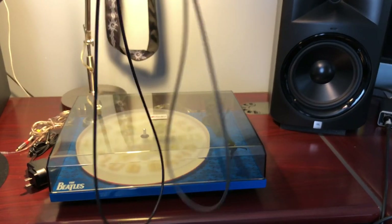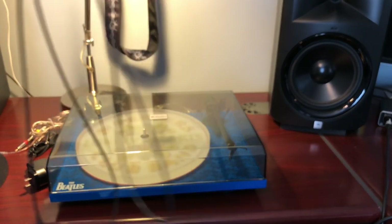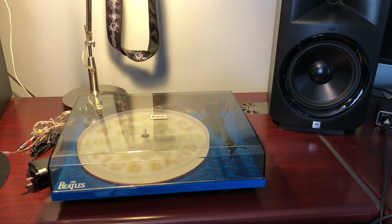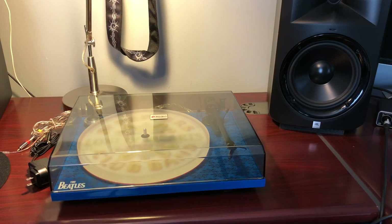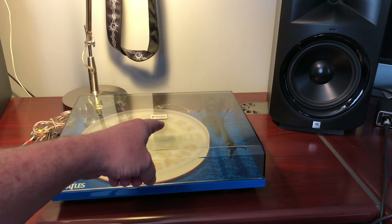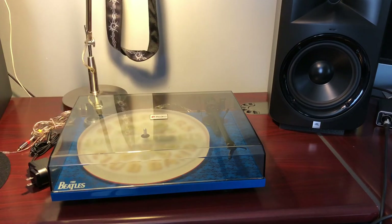I must have put this belt back on ten times in the last week. My wife — the first thing she did when I asked her to flip a record was knock the belt off. Then she knocked the anti-skate weight behind the entertainment center. She didn't know it was there, so that was a fun search.